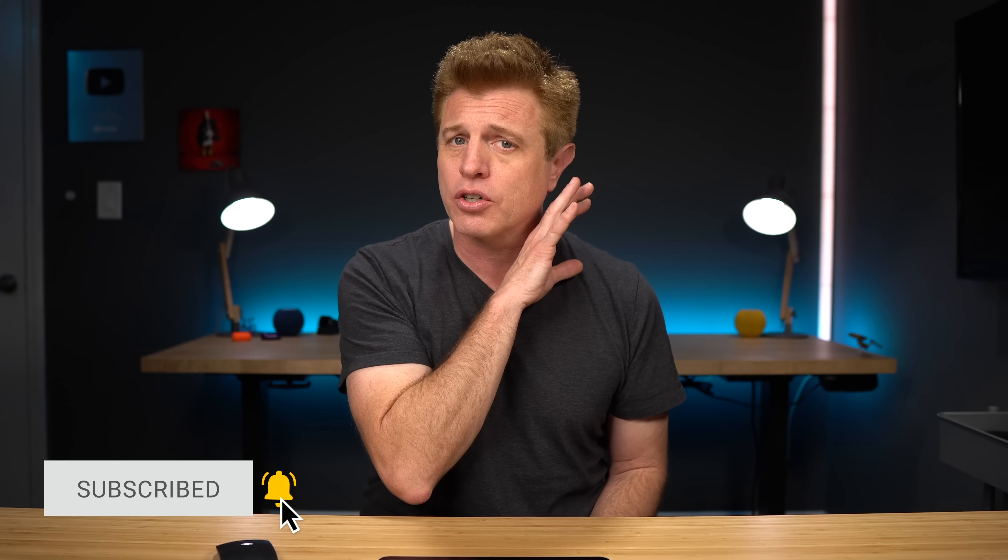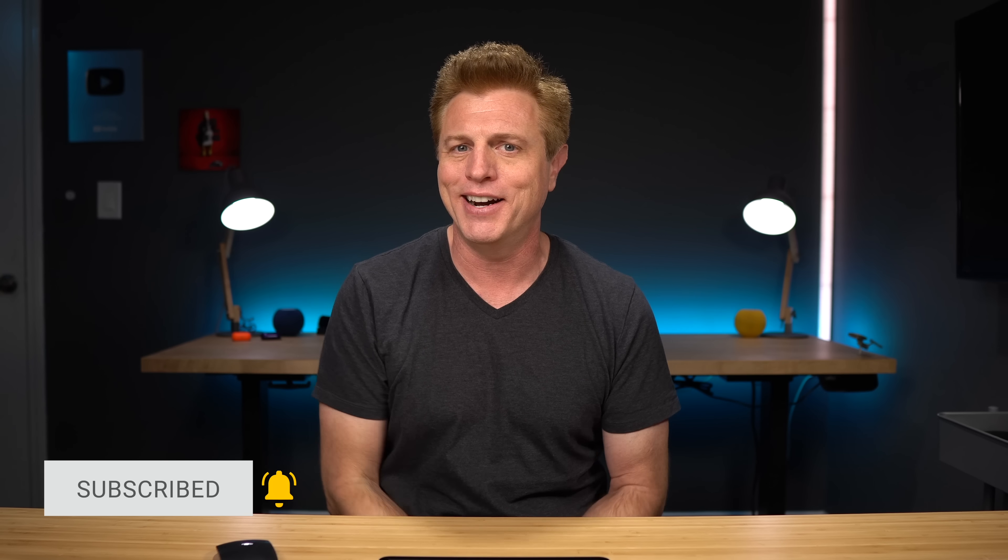What is your favorite iPad tip? Let us know in the comment section. Make sure to check out the Apple Watch tips video — there's good information in there. Thanks for watching!